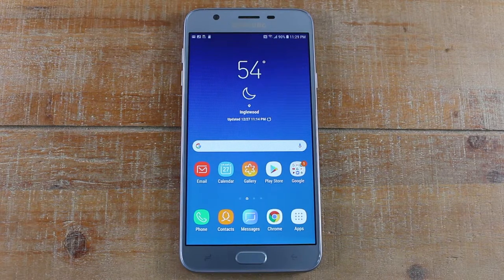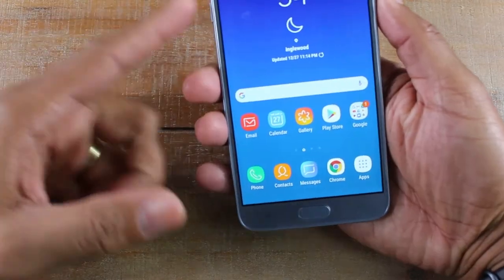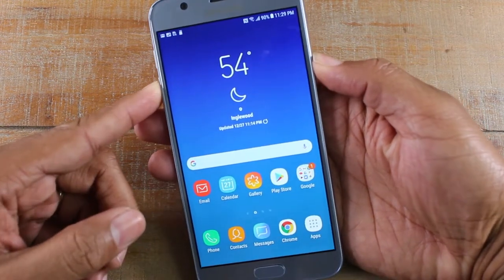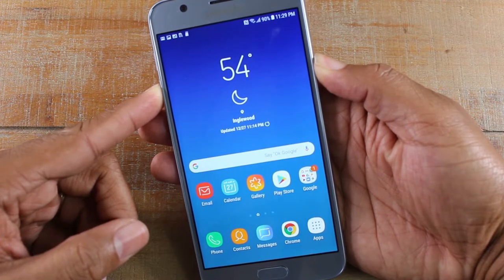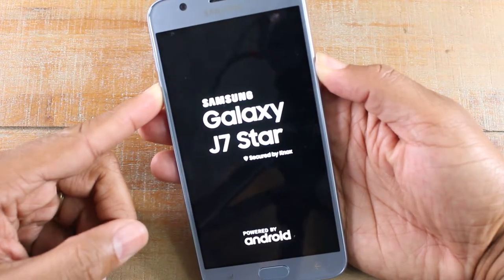What you're gonna do is hold the power button and the volume down for 45 seconds — that's right, 45 seconds. We're gonna go ahead and do it right now; this will trigger the phone to restart. Normally when you hold those two buttons briefly, it just takes a screenshot, but when you hold them together long enough...